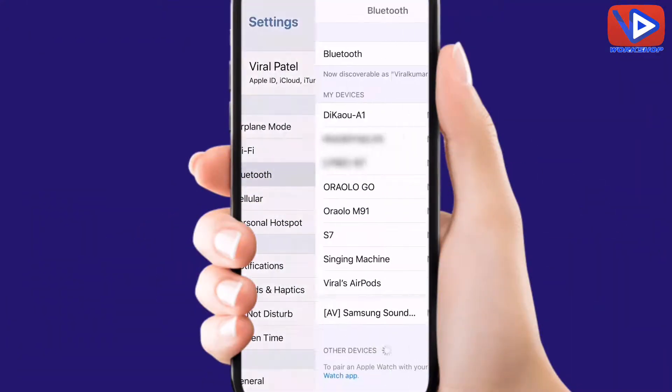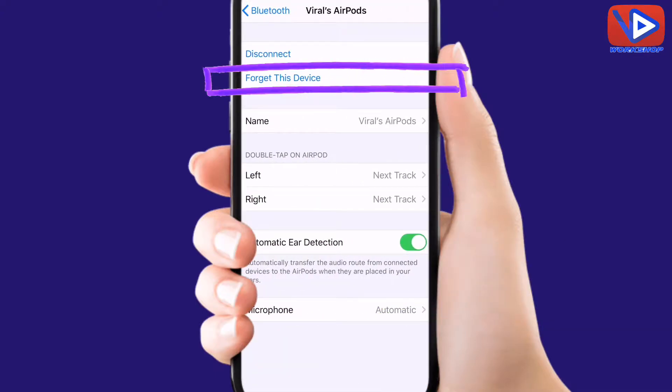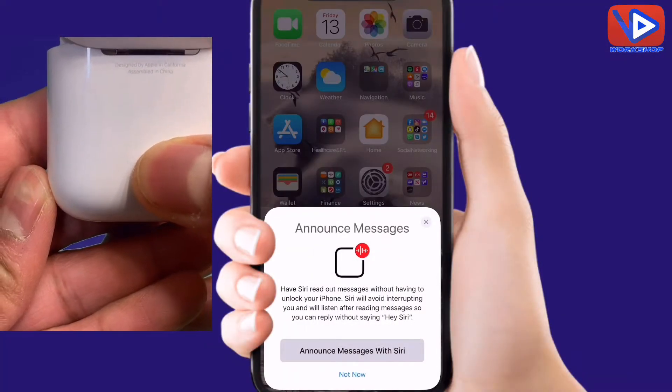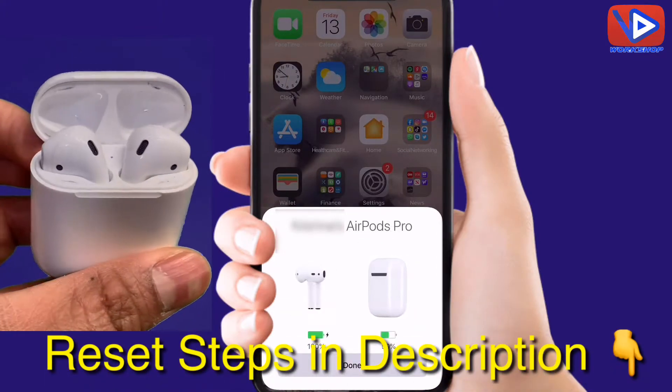Number 2: Reset your AirPods. Go to Bluetooth and click on the 'i' button on AirPods. Then click on 'Forget This Device.' Now reconnect AirPods Bluetooth again. Press the button for a few seconds and AirPods will connect. Most likely, the reset will solve your AirPods issue.